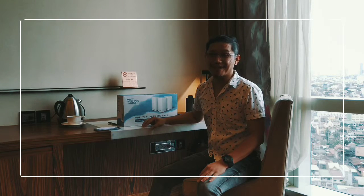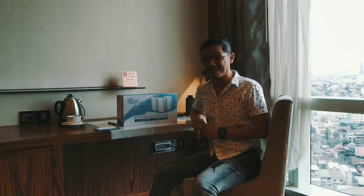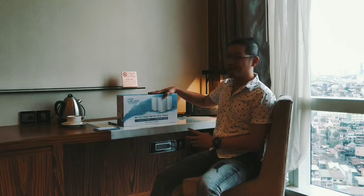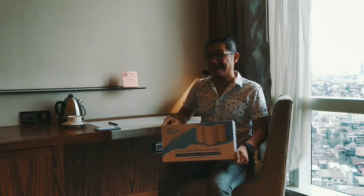Hi, good morning. I'm Jonal Uy of GadgetGambit.com and we're here right now for another edition of GadgetGambit Unboxed. Today, we're going to unbox the Linksys Velop Mesh WiFi System.